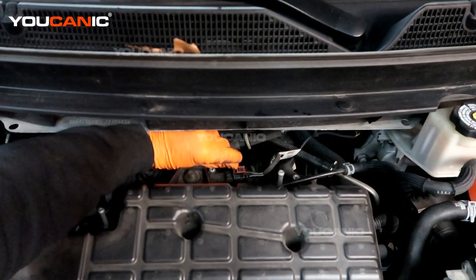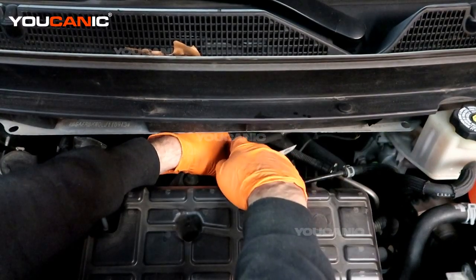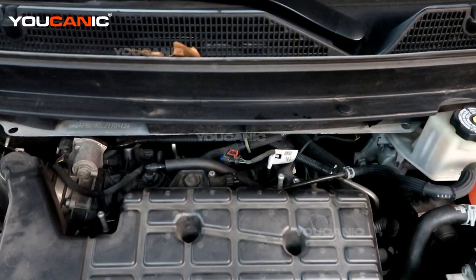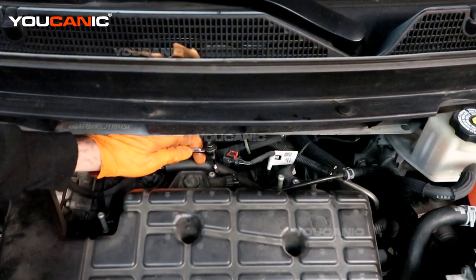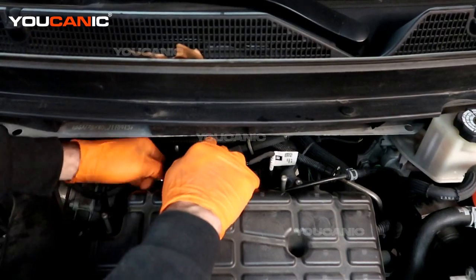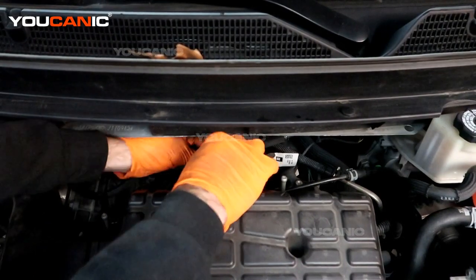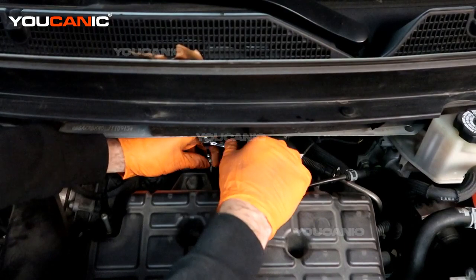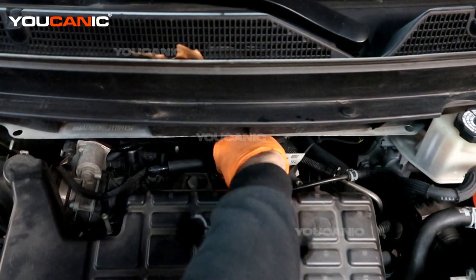There's a red safety lock that we need to press back. Once you do that, you'll be able to press the release clip down and unhook that electrical connector. Then with your T25, we are in a bit of a tight quarter so you'll need something you can get in here to remove that bolt.